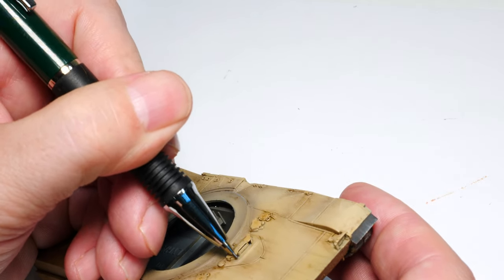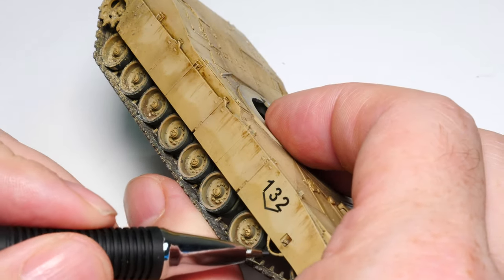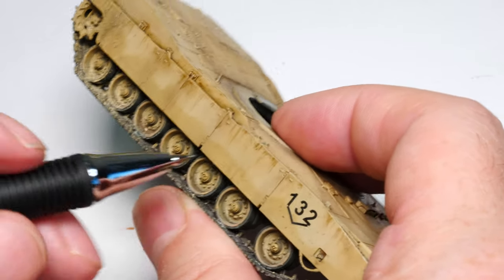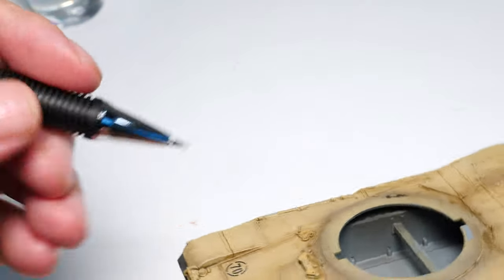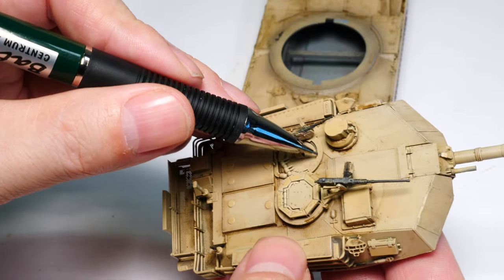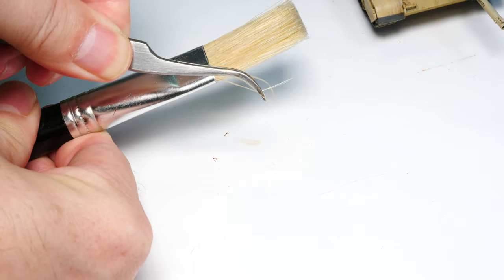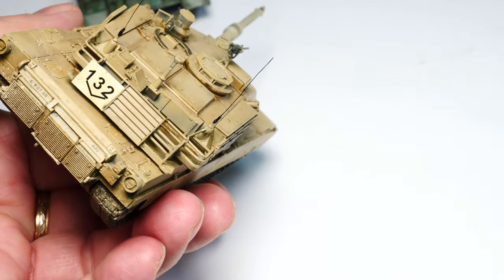Let's finish off these models — we're only going to chip the Abrams. I'm going to show you the most simple way to chip a braille-scale model: just use a mechanical pencil, dotting a few areas and chipping the model as you see fit. Keep it subtle, keep it in contrast — no need for a brush, and it looks in scale. We'll also quickly shade in the loader's machine gun ring — a metallic area on top of the turret. That's basically the weathering completed. Last thing: make some aerials — just use a hair from a brush, that's all there is to it.